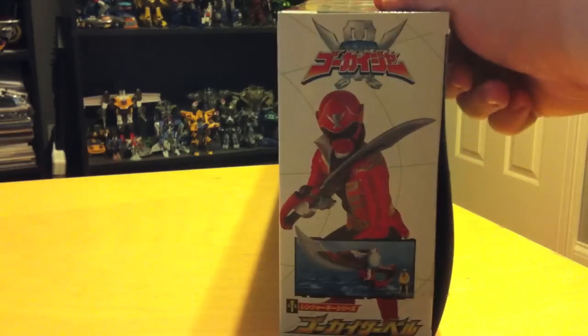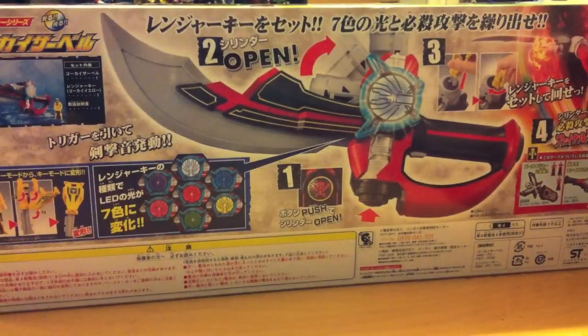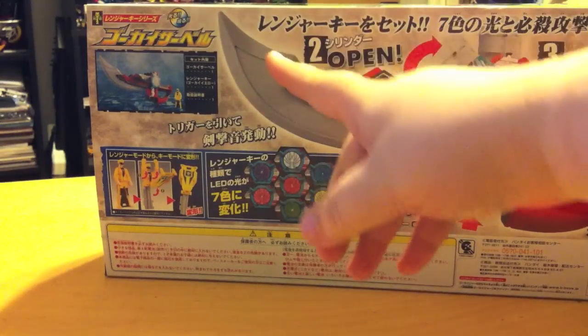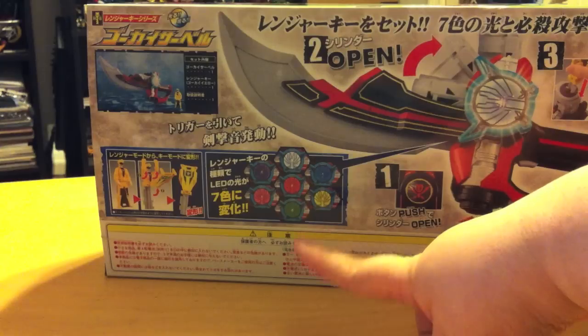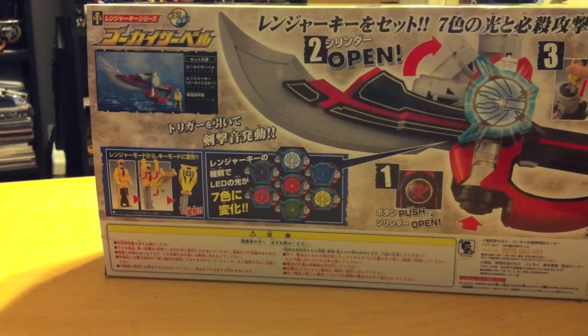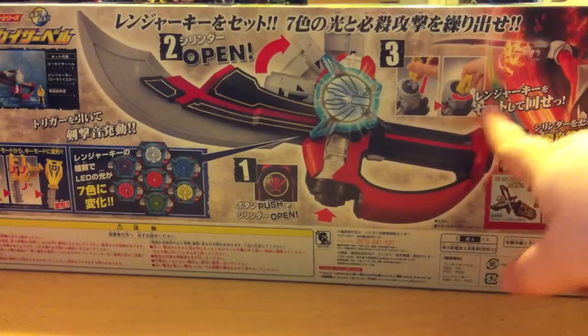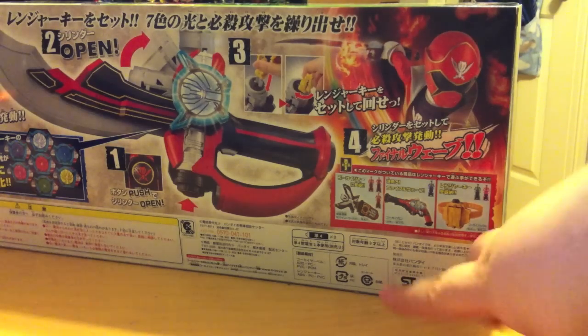On the other side there's another pose shot with the Saber and the contents of the box. On the bottom there's a shot of all the Gokaiger heroes with their Sabers. On the back it shows the contents of the box, how to transform the key, the rotation of the colors for the LEDs — which we'll go over — and also, just like the Gokai Gun, you can push the red Gokai symbol and it pops open the little key loading slot. It shows you how to activate that, and then there's a nice shot of Gokai Red with his epic sword pose and the rest of the roleplay gear.